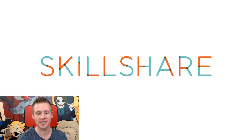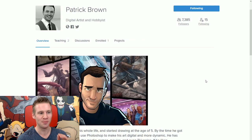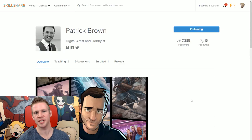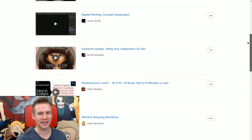This video is sponsored by Skillshare. I'm familiar with Skillshare because a couple of years ago I actually subscribed to them because of a course by Patrick Brown, one of my all-time favorite artists. More recently he came out with a course called 'Characters in a Scene: From Sketch to Digital.' Skillshare approached me and asked if I'd be interested in talking about their platform, and because I'd used it before and knew it was good value, I thought it'd be interesting to put together a compilation of top tips I've learned watching loads of courses there.